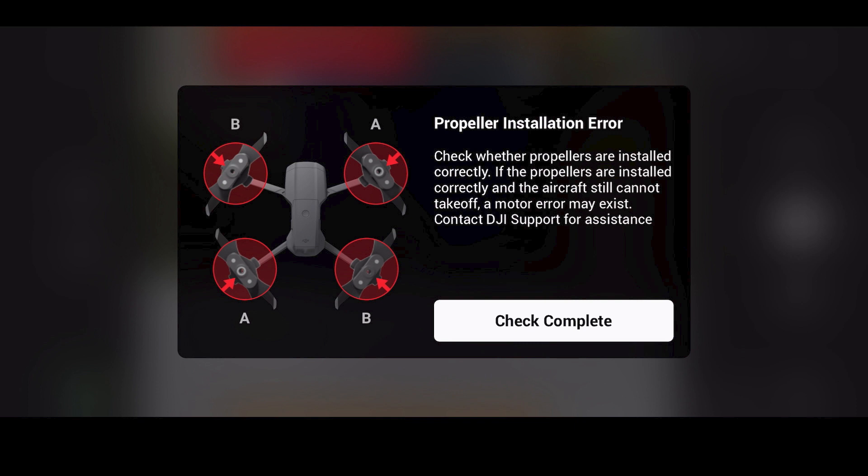But I put this video together as a warning and a caution to be very careful when putting the props on the Mavic Air 2, because they can be put on in the wrong position.